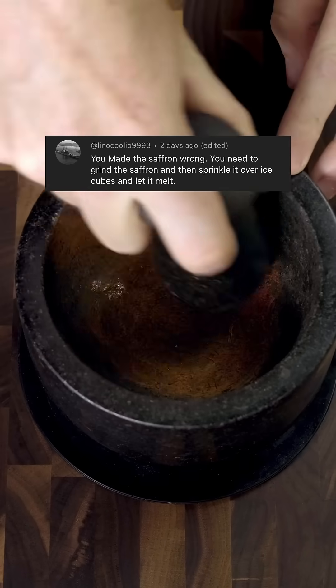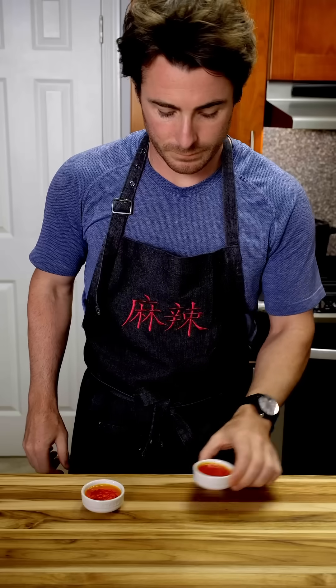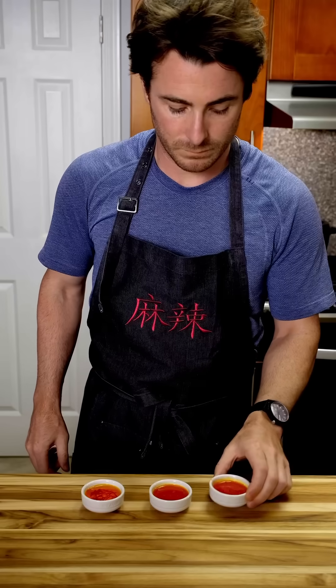The technique they mentioned was grinding the saffron and letting it infuse over an ice cube. So I set up an experiment with a control of stems in hot water, a version of ground saffron in hot water, and the ground saffron over an ice cube.